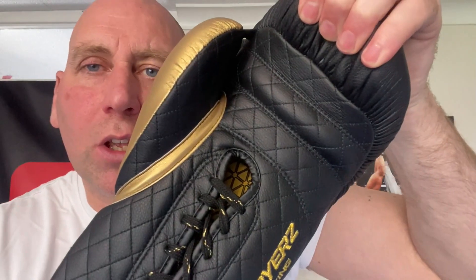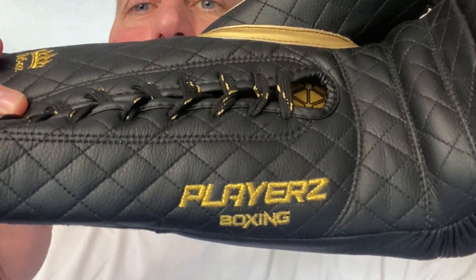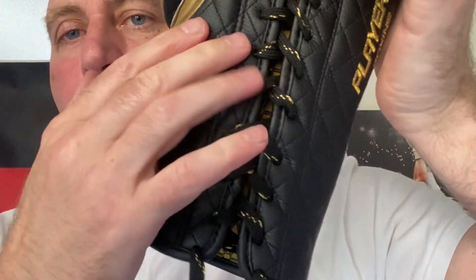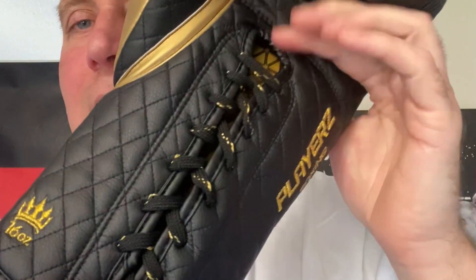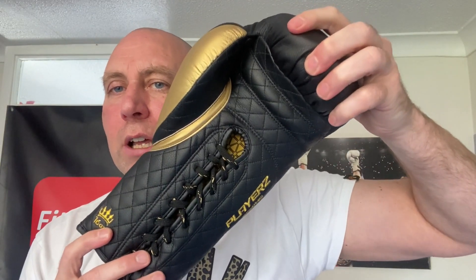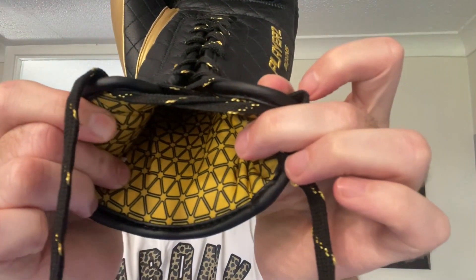Coming through to the face of the glove, you've got a soft grip bar, that quilted front, and the Players Boxing embroidery. You've got that quiltedness going all the way down, and those great laces with the gold speck in them. From the front you can even see that lining through the face of the glove — it's in a yellow with a triangular design, which I think looks really stunning.